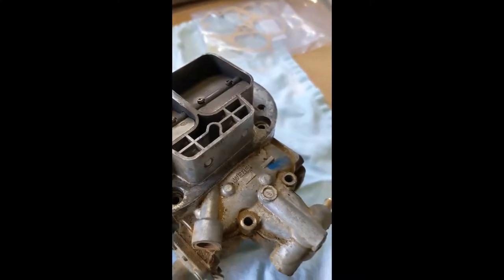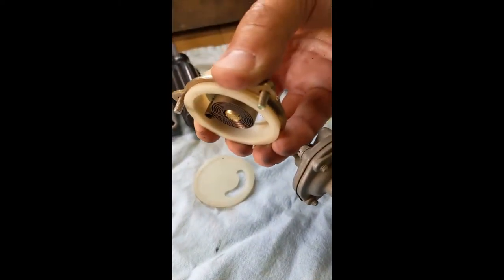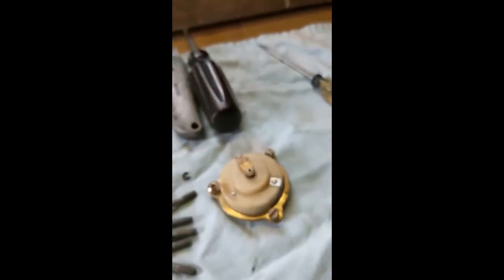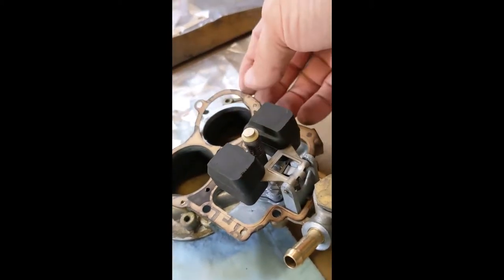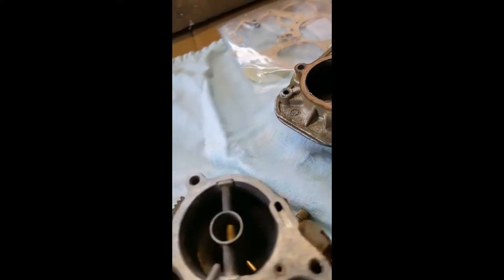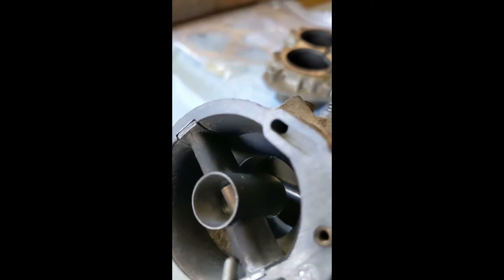I've removed the screws from the top. I've removed the electric choke, which is right here, and a little clip that holds the choke line, or the choke actuator cable on the choke heater, and I'm ready to remove the cover. There are gaskets on here, the float, and if I turn this up in the light you can see how much this really needs to be cleaned.